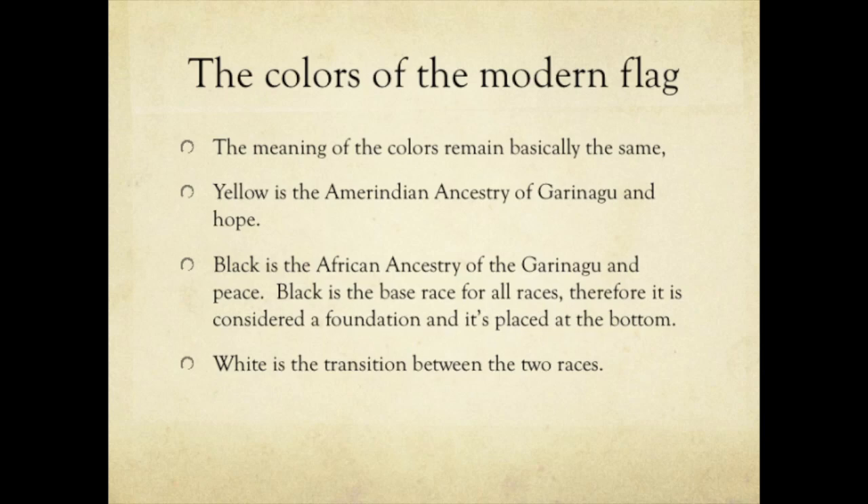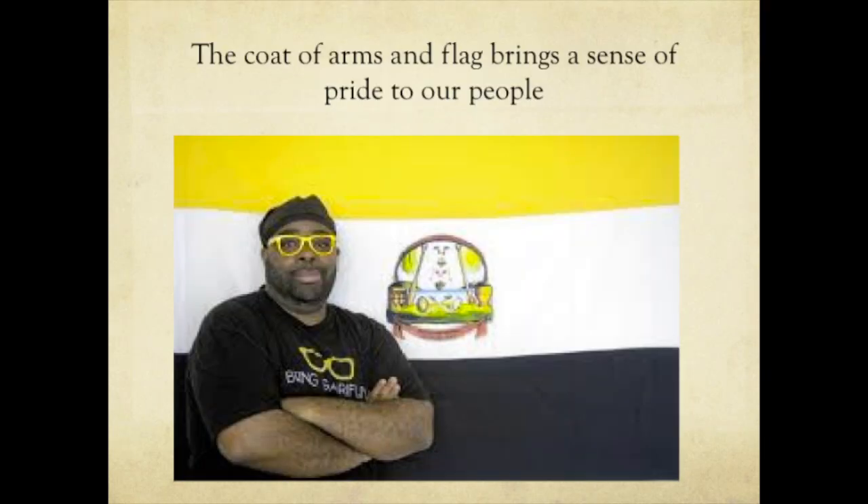The meaning of the colors remains basically the same. Yellow represents the Amerindian ancestry of the Garinago and Hope. Black represents the African ancestry of the Garinago and Peace. Black is the base race for all races and is therefore considered the foundation race — it goes as the first color from the bottom on the stripes of the flag.